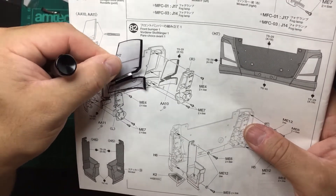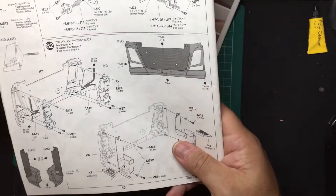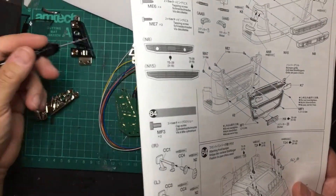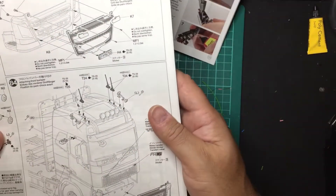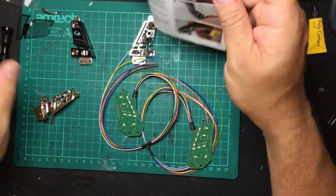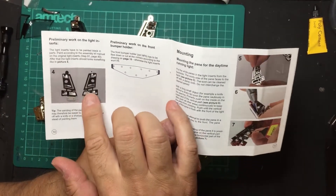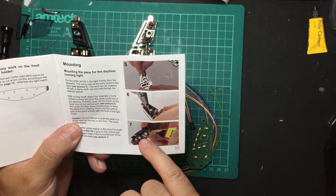So the preliminary work is to paint the bezel black and trim the mounting plate. We'll go through mounting in the next videos. The manual also includes a diagram showing a blob of glue and cutting off the various sprue parts.